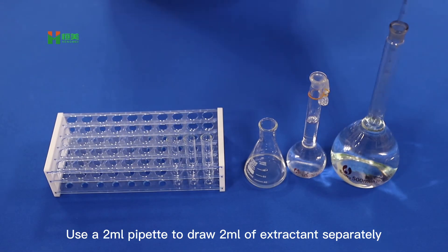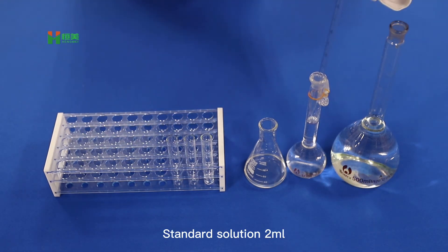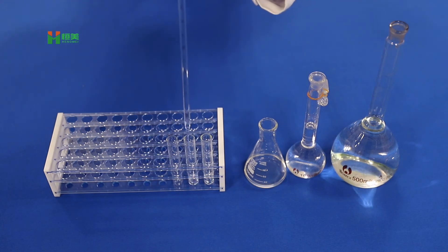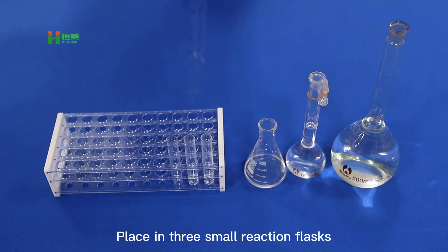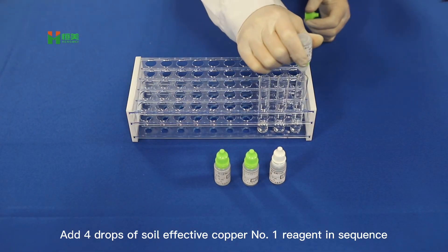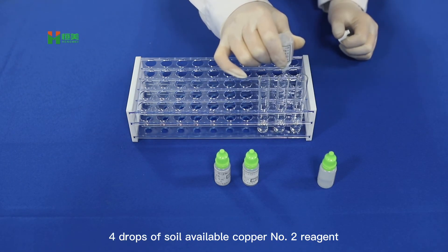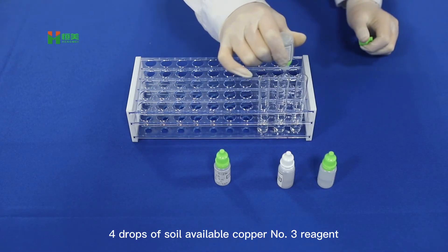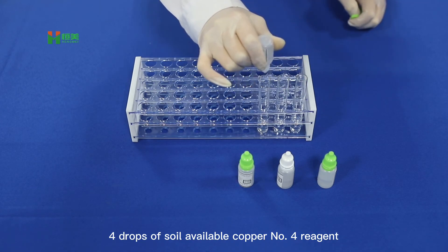Use a 2ml pipette to draw 2ml of extractant, 2ml of standard solution, and 2ml each of the liquid to be tested. Place in 3 small reaction flasks. Add in sequence: 4 drops of soy leaf active copper number 1 reagent, 4 drops of number 2 reagent, and 4 drops of number 3 reagent.